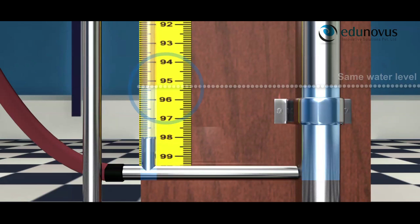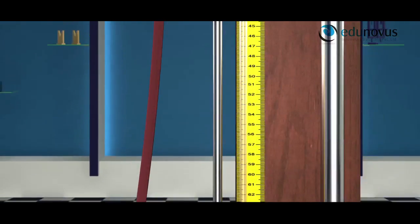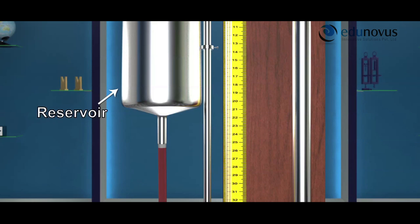Hence, the reading of the water level is taken from the transparent tube. The bottom of the metal tube and the transparent tube is connected to the reservoir by means of a hard rubber tube.